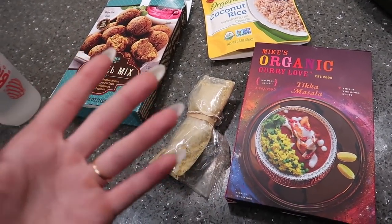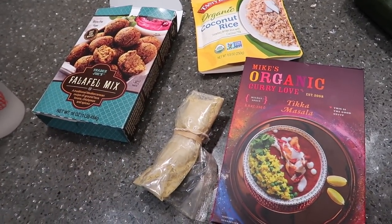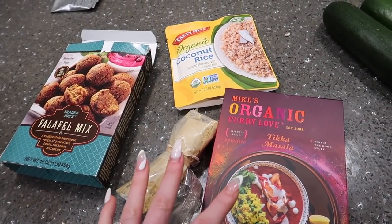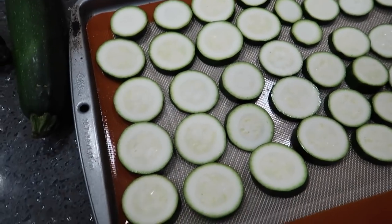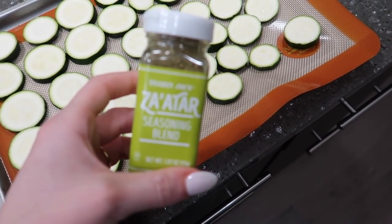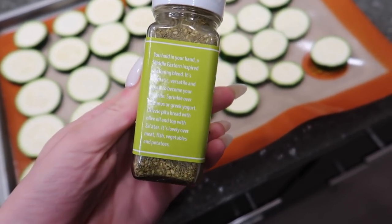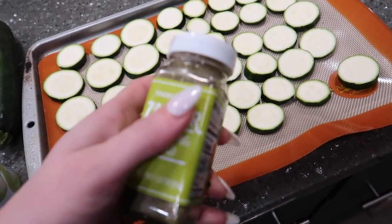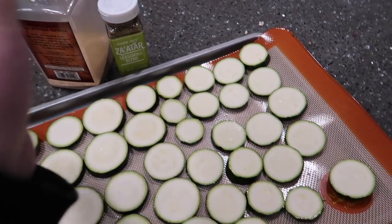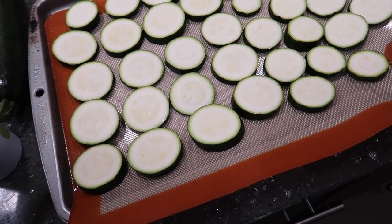I always describe Malai Kofta as like Indian falafel, though traditionally I think it has paneer cheese in it. I'm doing dairy-free, so this is just a quick little meal. For the zucchini, I'm slicing two zucchinis, spraying them with avocado oil spray, and topping with Zaatar seasoning — it's a Middle Eastern spice from Trader Joe's — plus garlic. Spray one side, season, flip, spray the other side, then pop them in the oven until cooked through.